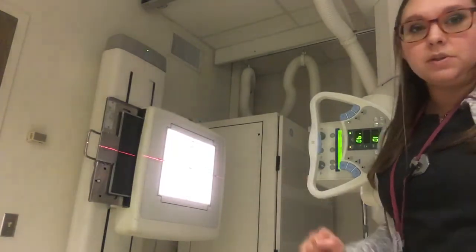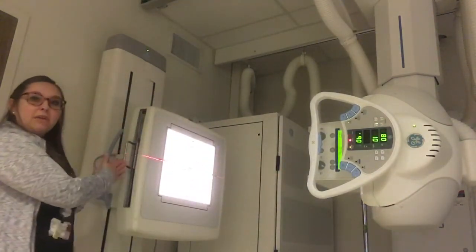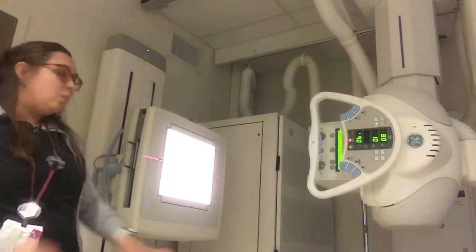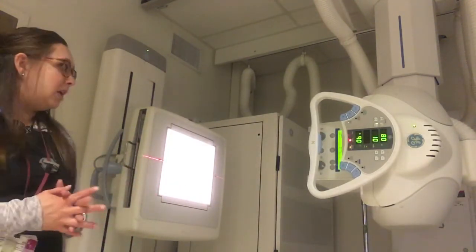Then we would close the bucky drawer again. This always has to be closed, because if we line everything up — the tube and the bucky — we have our image receptor inside and everything's lined up. Then when we use our central ray placement, which will be right here on the patient, it's going to be all included inside that viewing area.